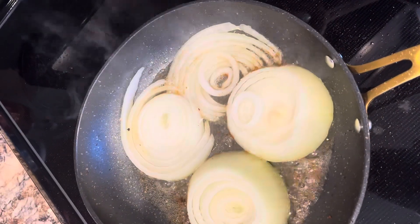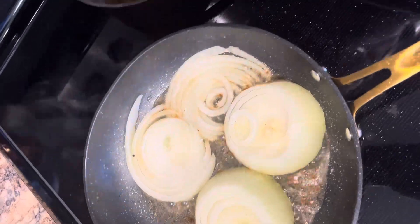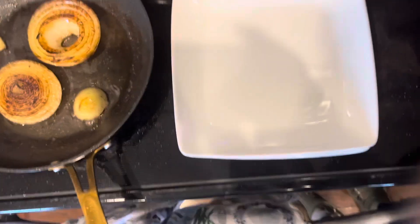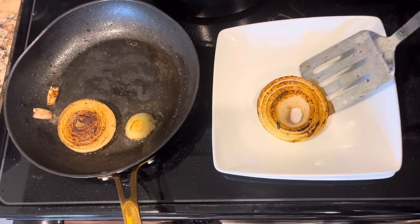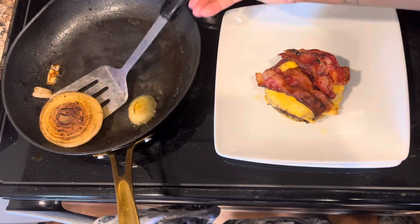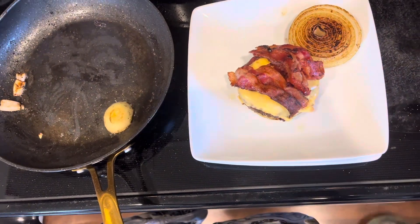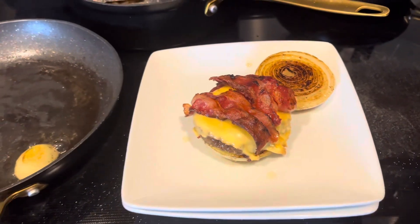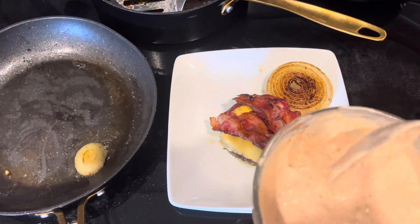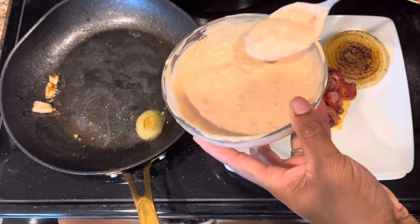Here I am sautéing the onions. I used butter and added a little garlic powder, and sautéed them so both sides can have a great crisp to them. Now here I am transferring the onions to the plate. I put the onion down, then the bacon, cheese, patty, and then the other sautéed onion on top. My son wanted his mac sauce on the side — he didn't want me to drizzle it over the burger, but then later he changed his mind and realized he could dip the Flying Dutchman burger into the sauce, and it worked out.